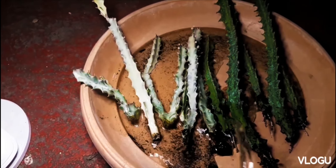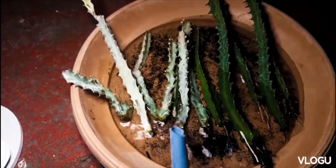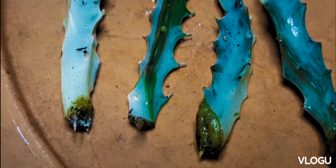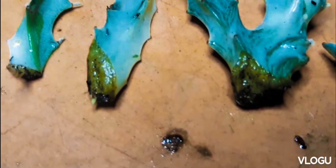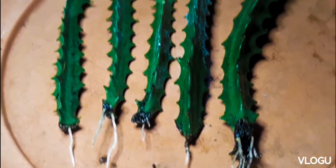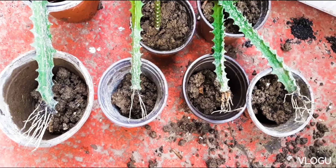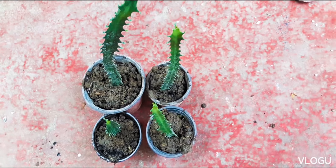Being a succulent, this plant loves the sun and need not be watered on a daily basis. You may water this when the soil is dry. We usually plant this in a mix of pumice and some carbonized rice hull. In other of our plants, we just plant it in garden soil with some carbonized rice hull.